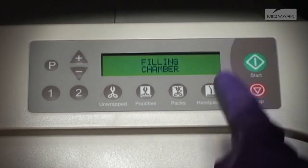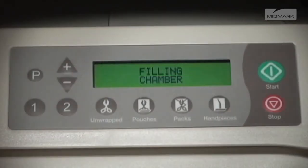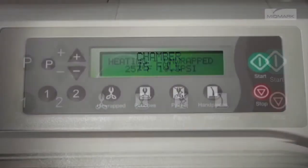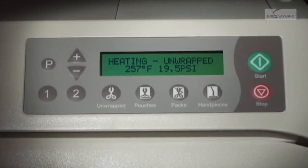Next, you'll push the start button. The display immediately shows the message 'Filling Chamber,' followed by 'Chamber Is Full' when the proper water level is reached. Now the unit will begin to heat to the appropriate temperature for the cycle being used. The display changes as temperature and pressure in the chamber changes.